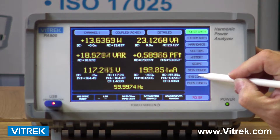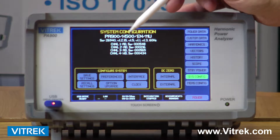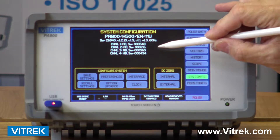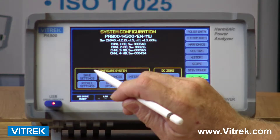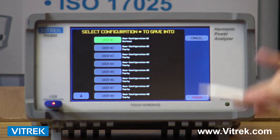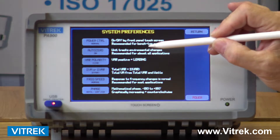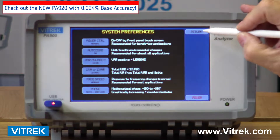I'm going to start with my system configuration key, and this gives you at the top a summary of all the cards that are inserted in the unit. Once that is established and set up, all the settings we're going to be talking about can be saved in a number of different locations to recall them for future use. We also have the ability to change system preferences, which change the way the data is looked at and presented to the user.